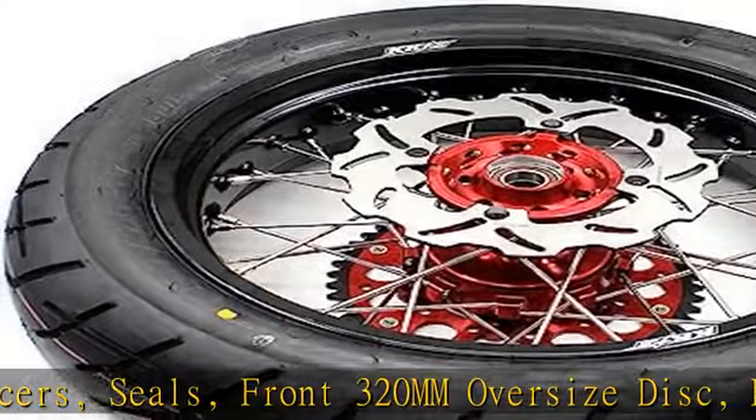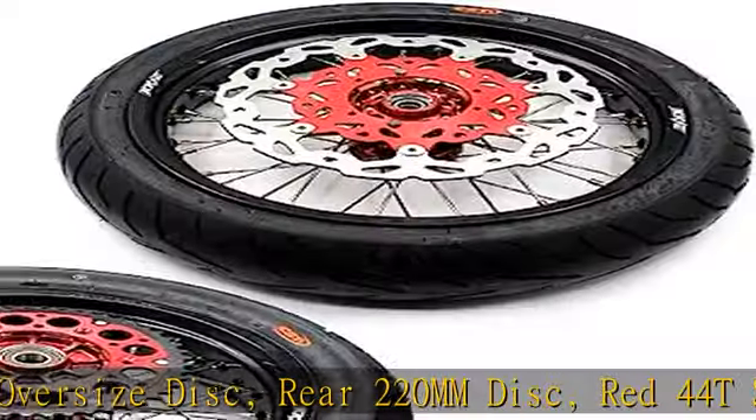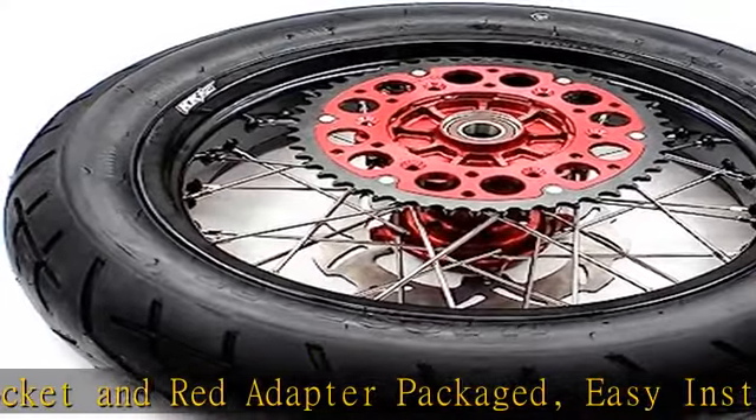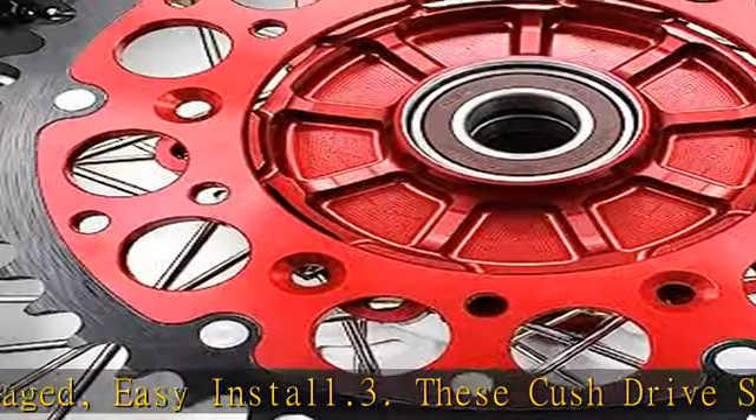These Cush Drive Supermoto wheels are fully adjusted and spokes are tightened during assembly. Hubs are 6082 T6 aluminum anodized red color, with black 7050 T6 aluminum rims, stainless steel silver spokes with brass silver nipples.